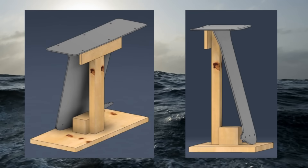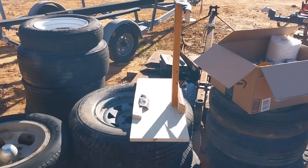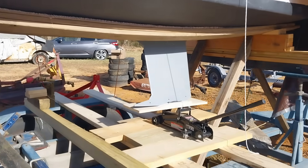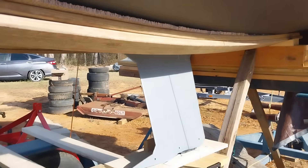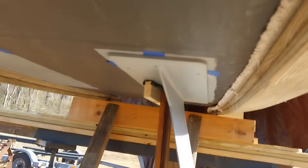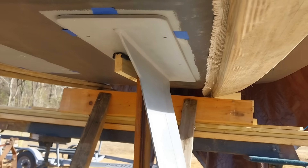Here's a keel cradle I drew up in Fusion 360, and here's how it turned out in real life. Using the jack, I pushed it perfectly into position, just pounded it with my fist a bit to nudge it right into the spot where I marked it.